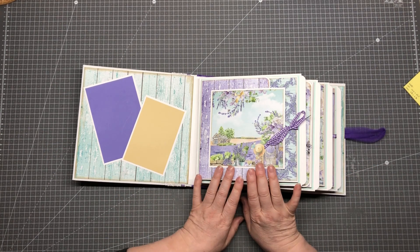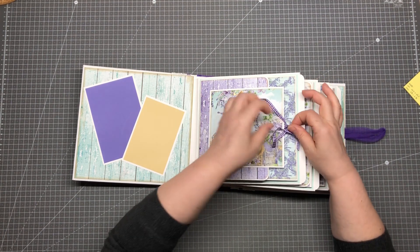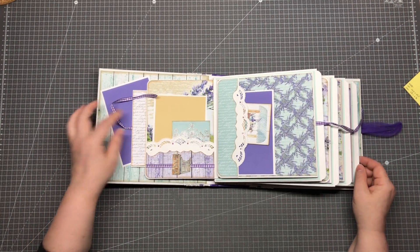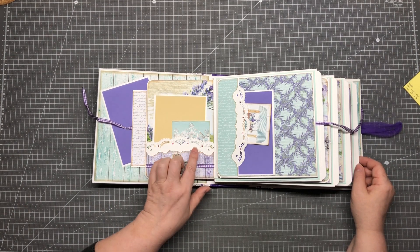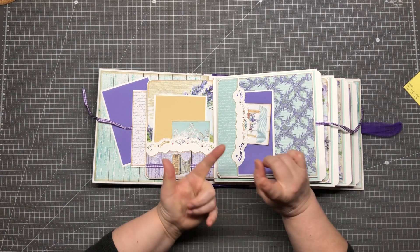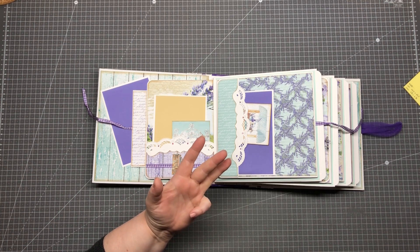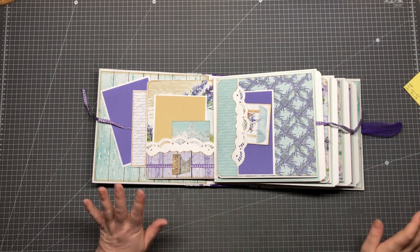Page number one has here the string closure, and you can open this, and we have here a pocket — a gatefold pocket. I used several dies from, I think, Crealis, from Marjane Design, and from Heartfelt Creation. One die I don't know where I got — it was too long ago.